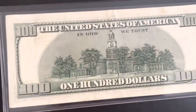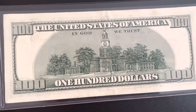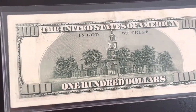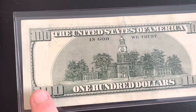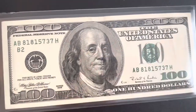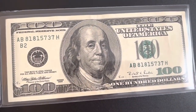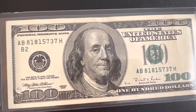It's just a basic 1990 series hundred dollar bill — very cool. There is a little bit of over-ink on it as you can see, but I was pretty happy to find this so I figured I'd make another video on it.